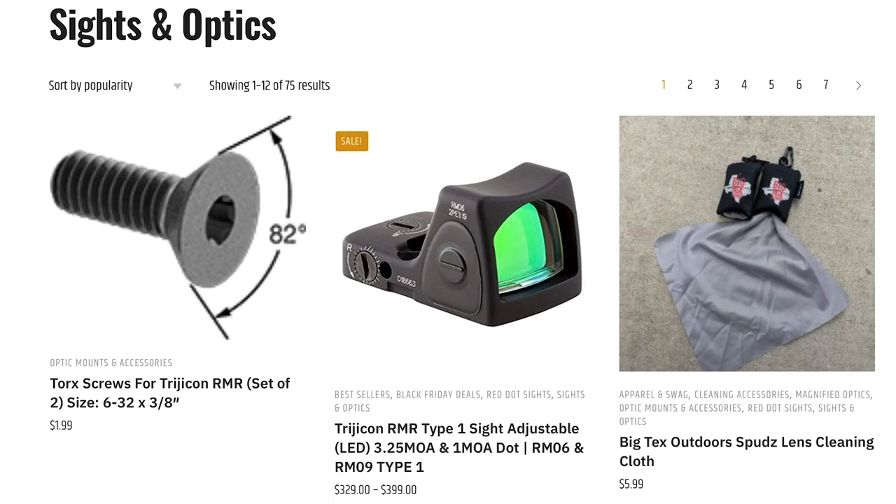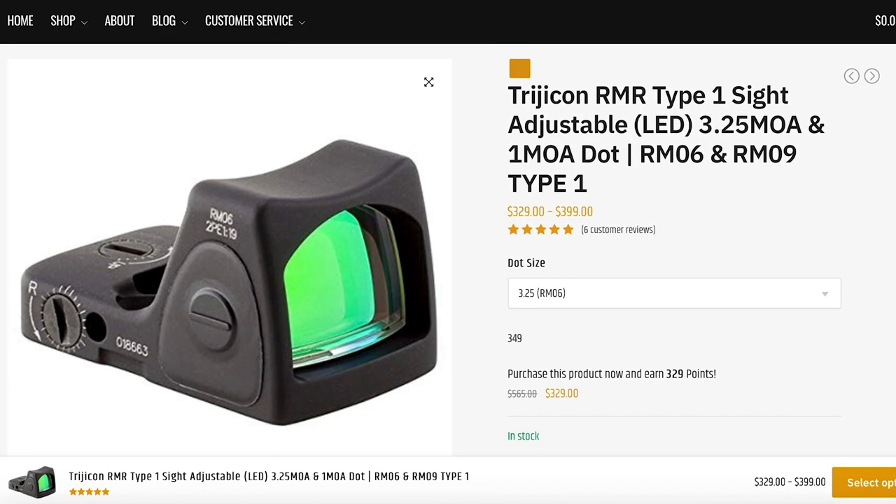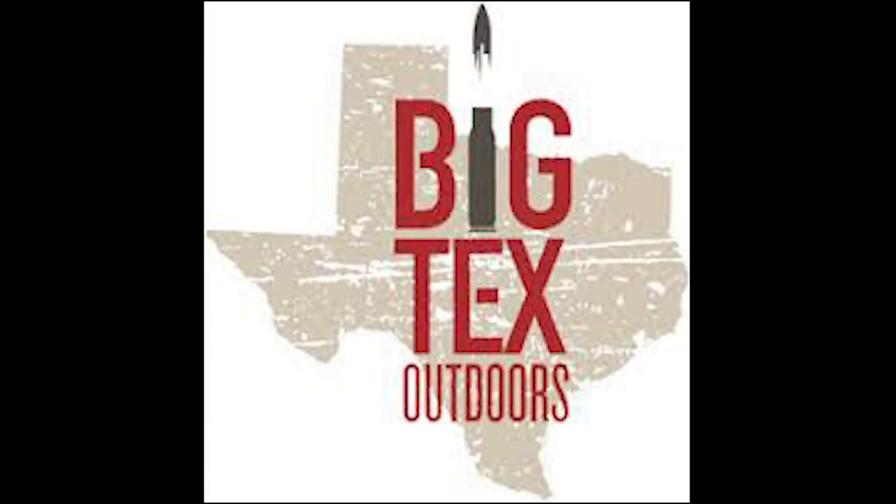Big Tec's Outdoors has holsters, accessories, optics, and other parts that you need as a self-defender. I'm one of his customers and I recommend him highly. Check out the page on our website with our favorite deals.